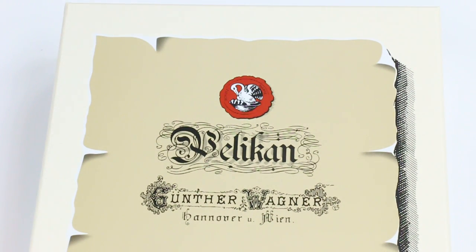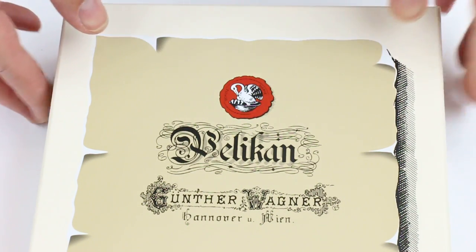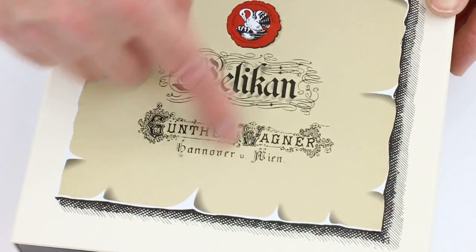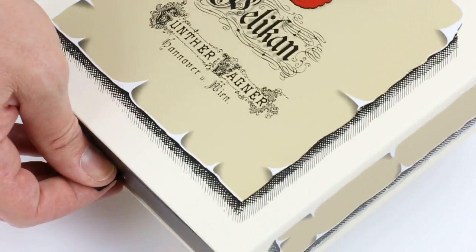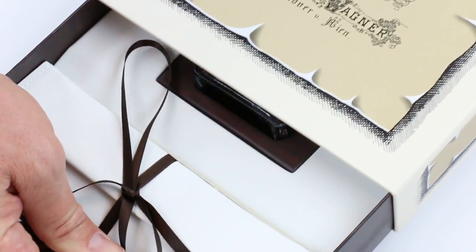This is the Pelikan M101 Fountain Pen. It comes in a large white cardboard box with a Pelican logo. It has a little vintage look — it almost looks like paper — and that design carries onto the sides of the box as well. It's a special edition pen, only available for a limited time.